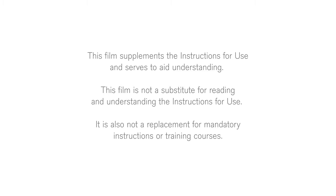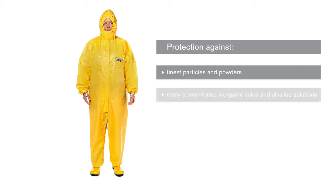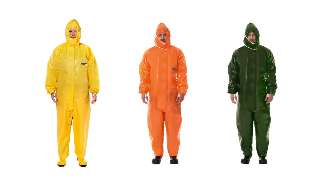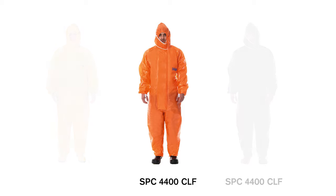It is also not a replacement for mandatory instructions or training courses. The Draeger SPC4400 is a liquid-tight splash protective suit offering reliable protection against the finest particles and powders, many concentrated inorganic acids and alkaline solutions, and also against a wide variety of organic liquid chemicals. The one-piece overall is available in two different materials, CPM and CLF, and is the ideal protective suit for simple tasks.